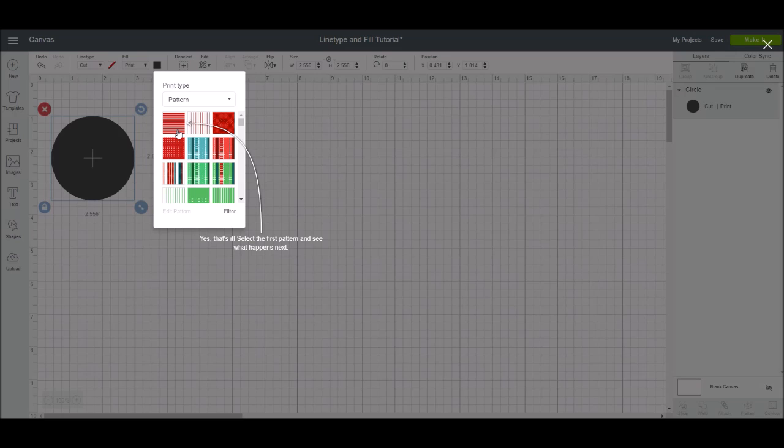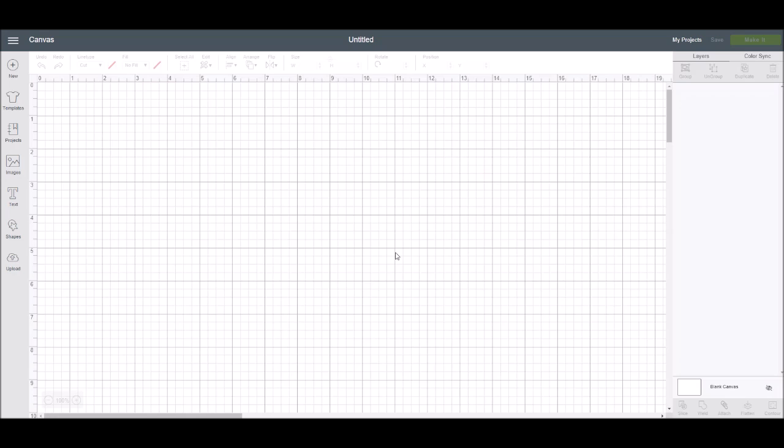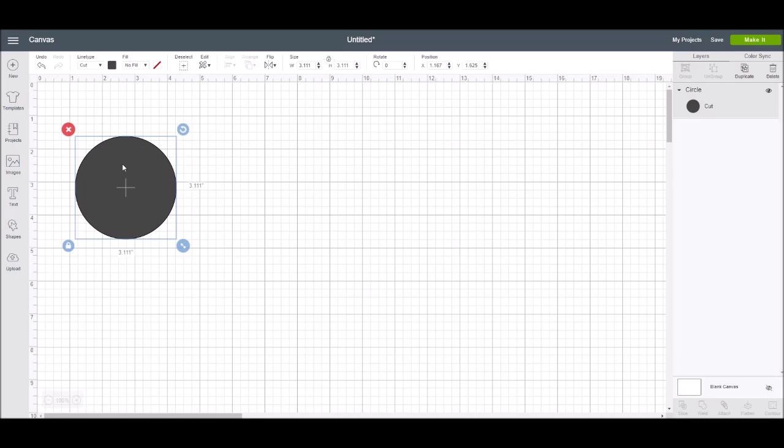That's the end of the tutorial Cricut put out, but there are some other things you need to know. I'm going to go into shapes and pick a circle, and we're going to look at the cut line types. Right now it is set to cut, so if you send this to the mat, whatever material you put on your mat, it's just going to cut that circle.